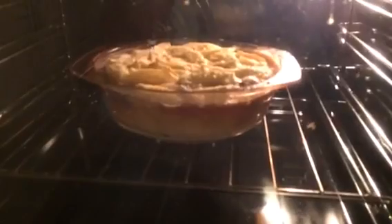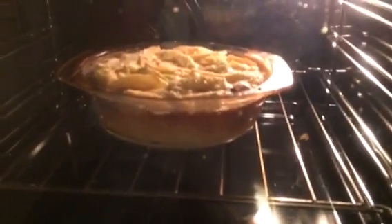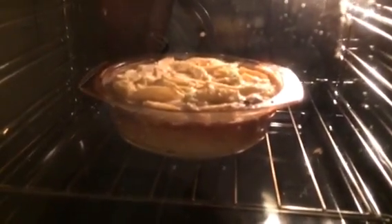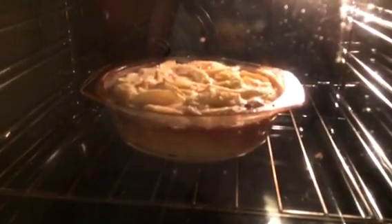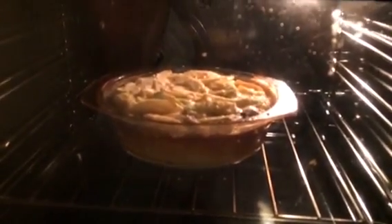It's been cooking for about 20 minutes, so it's starting to get golden brown on the top. I've turned the cooker down to 180 degrees Celsius and I'm going to continue cooking for another 20 minutes, or a little bit less depending on the colour, because I don't want to burn it.